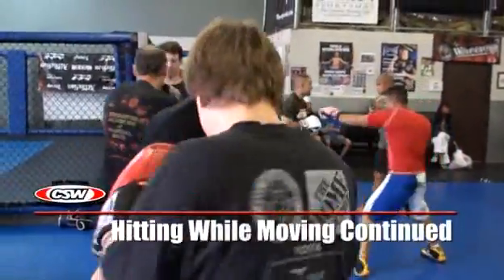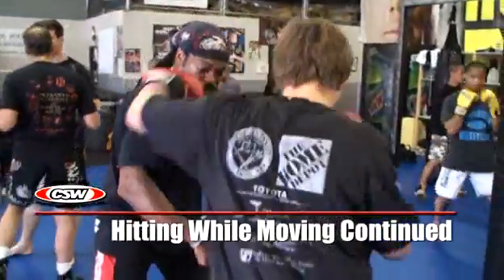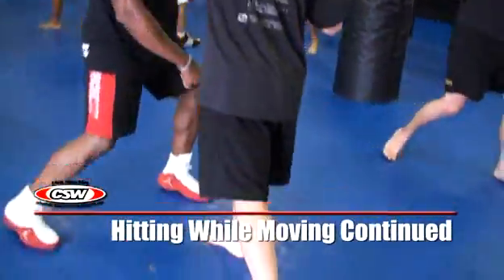Step through, step through, push off, step forward. You don't have to do your foot playing. There you go.